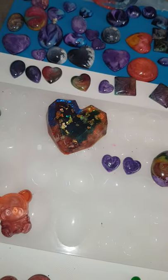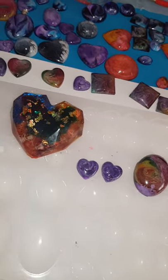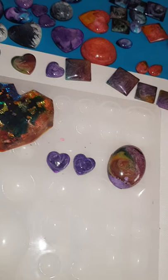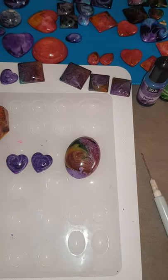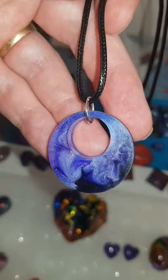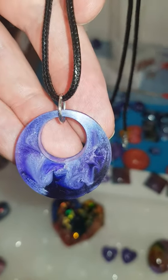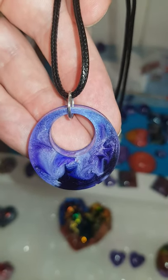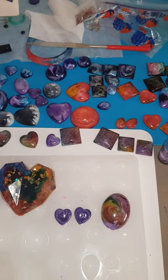Hi guys, apologies for the lack of content recently - just a few things going on in my personal life, as is with everybody. But managed to do a few bits and pieces, tried a few different things. You've probably seen this one before but managed to put it on a pendant kind of thing, so that'll be for sale on my page soon.